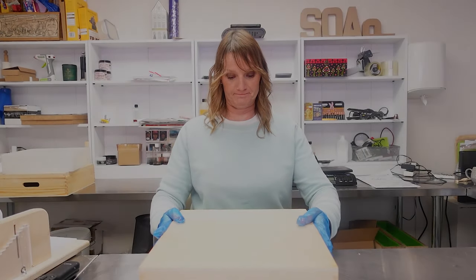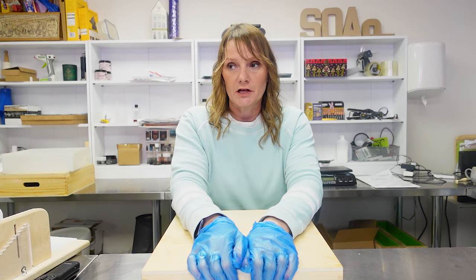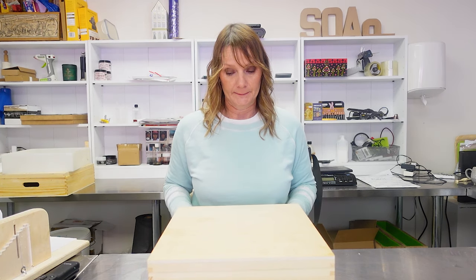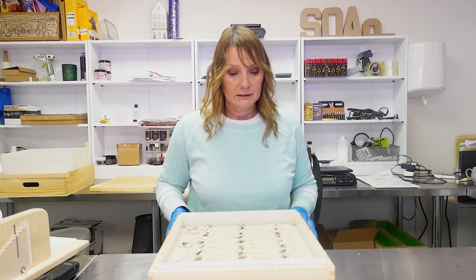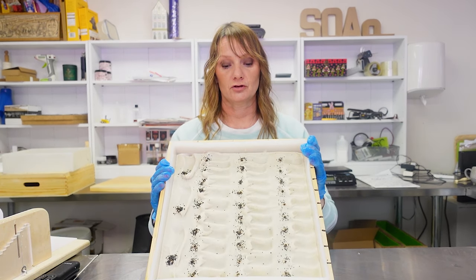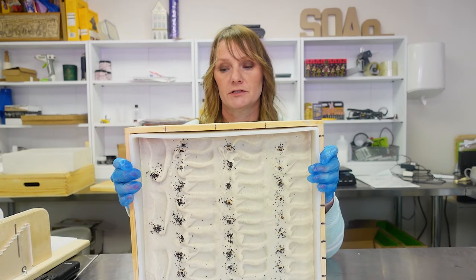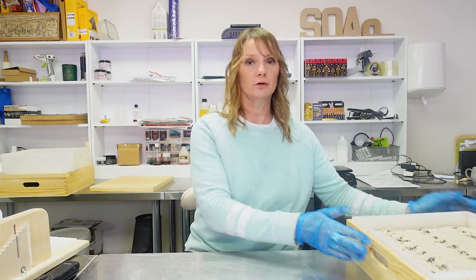Hi everybody, another soap making video. This time we're making Nanook and it's in this box. I actually gelled this yesterday — I gelled the last one I made so I've done it again. It looks like a mad bun. If you want to see how this one was made then stay tuned — it's a really really nice simple soap. Stay tuned and I'll come back and show you the cut.